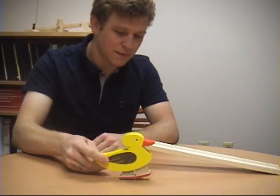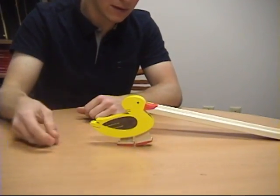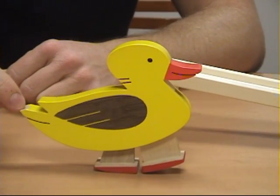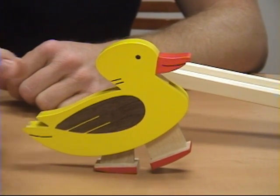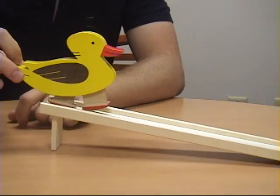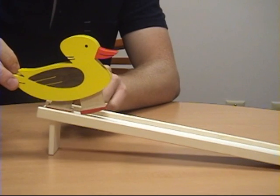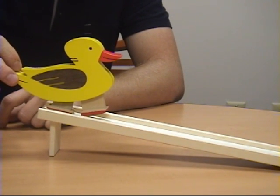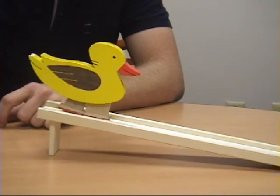One thing that's kind of interesting is if you can see the center of gravity of the duck body is almost directly above the pivot point for that back leg. But when you put the duck on his ramp, he sort of assumes a tilting position, and the center of gravity goes just in front of that leg to the point where he will start actually falling downhill and walking.